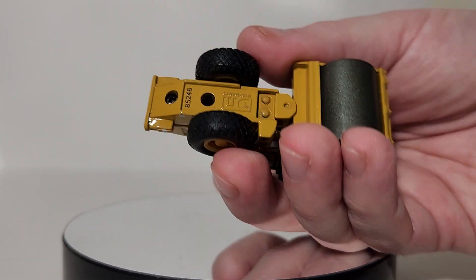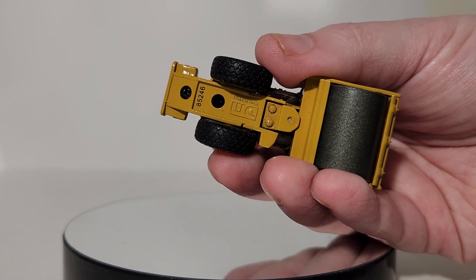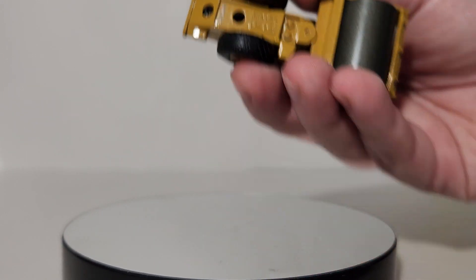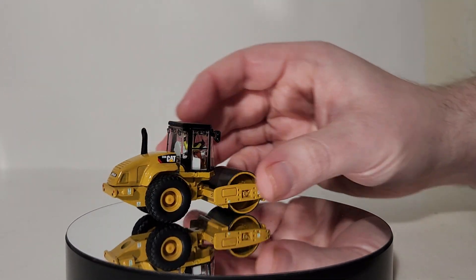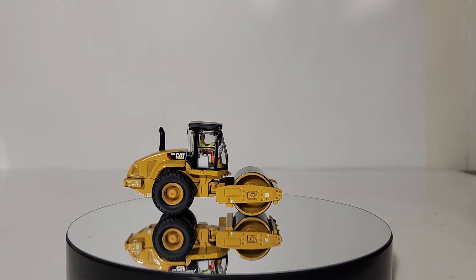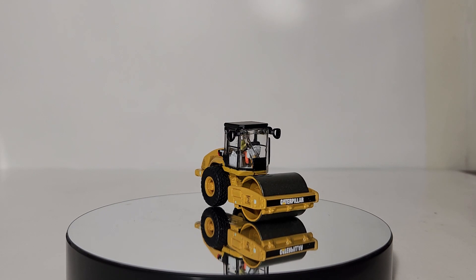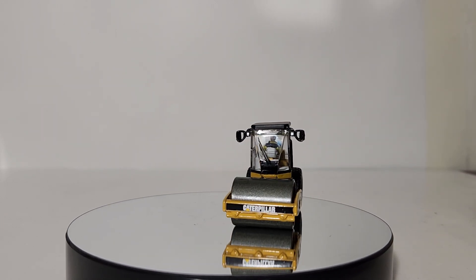If you want to take a look underneath, that's what it looks like. If you wanted to disassemble it, there are a couple of screws. For those turned off by the operator figure inside the cab, you can go ahead and disassemble this model — it will take some effort, but you can remove the operator from the cab if that's something you want to do.